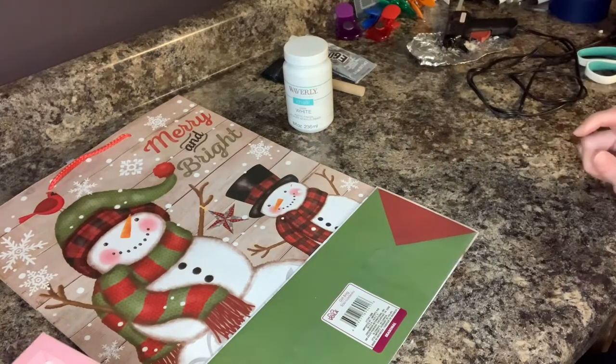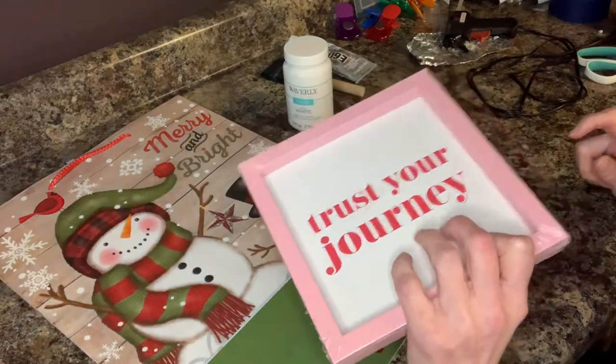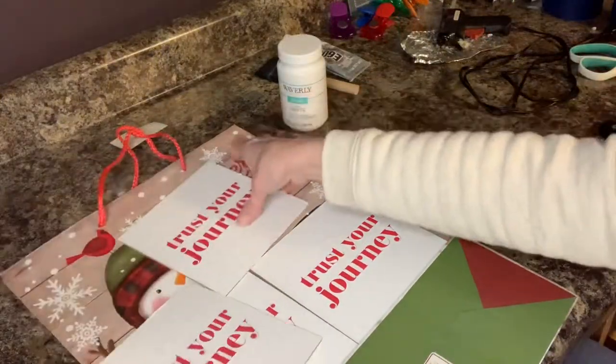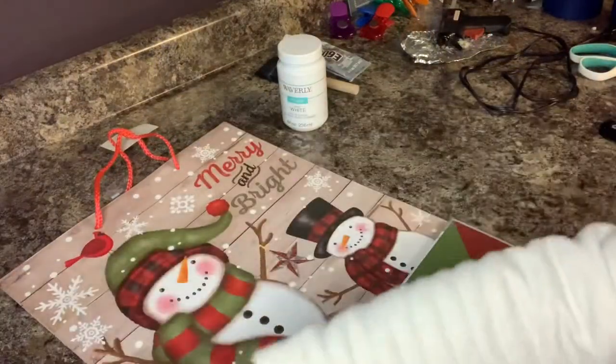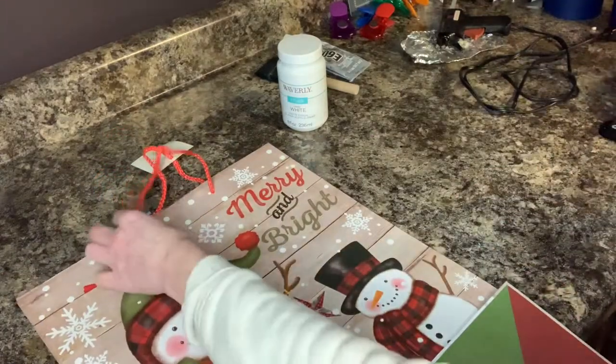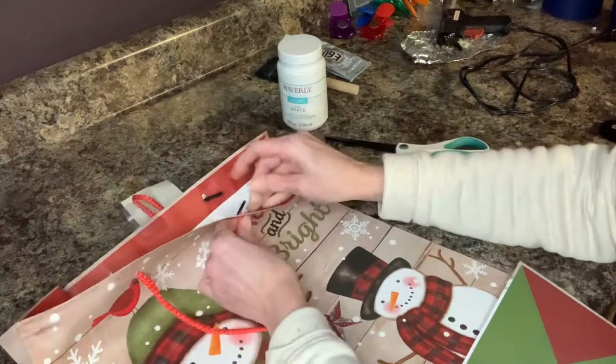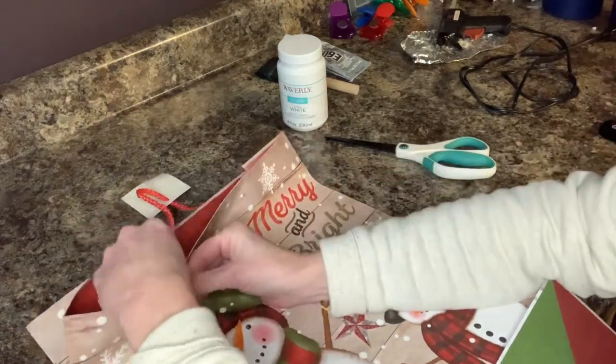So the first thing that I'm going to do is get all of these opened up and get the insides taken out. Then I am going to get my bag cut right away and take these strings off.